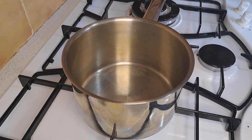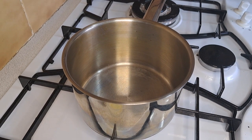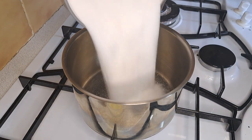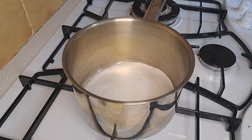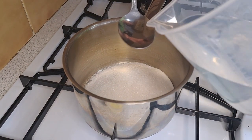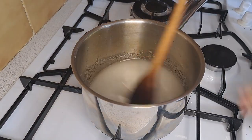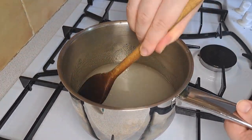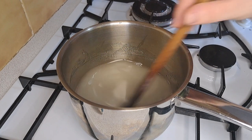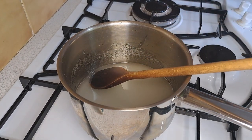I have put my saucepan onto a medium heat. I'm going to add in sugar and five tablespoons of water. I'm also going to add in the zest of an orange.